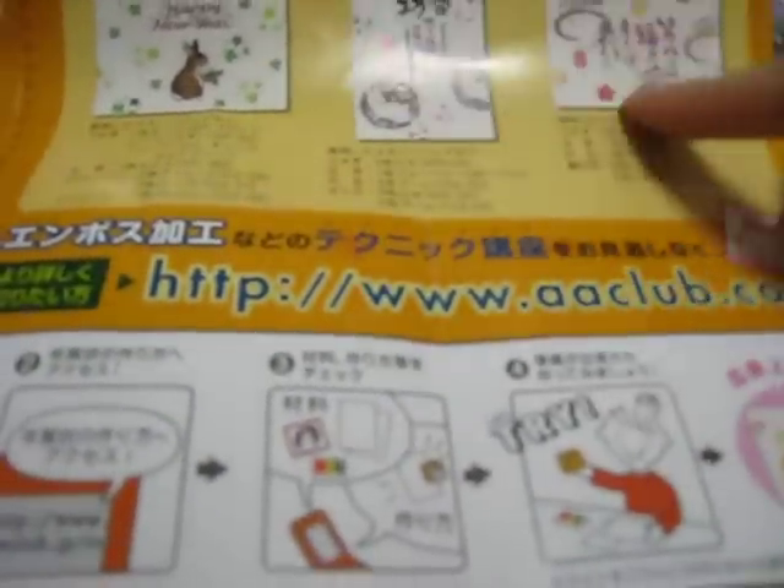I also want to show you — I'm almost out of time — I will be including some of these papers. They tell you how to do Japanese cards; there are examples. They're like little free packets but they have all the different examples so you can learn how to make Japanese postcards. It's really cute, and there's lots of funky writing. I'll put in a set of those for you. That's my giveaway.